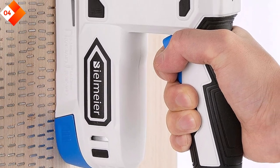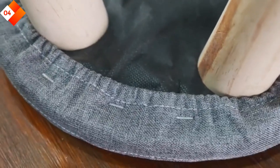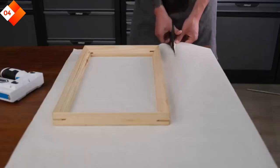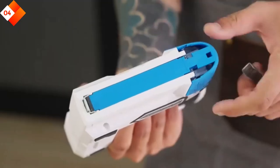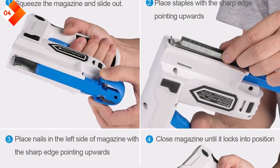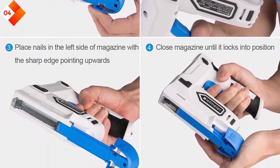Pros: two-in-one tool for stapling and brad nailing; cordless design for convenience and portability; rechargeable battery with USB charger included; depth adjustment for precise fastening; ergonomic design and non-slip grip for comfortable operation. Cons: may not be suitable for heavy-duty applications; limited staple and nail capacity compared to dedicated staple guns or nailers.